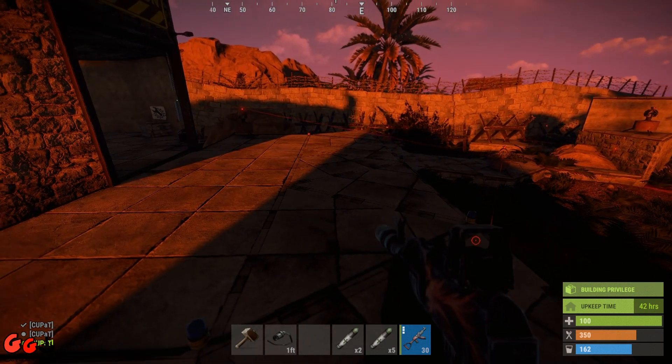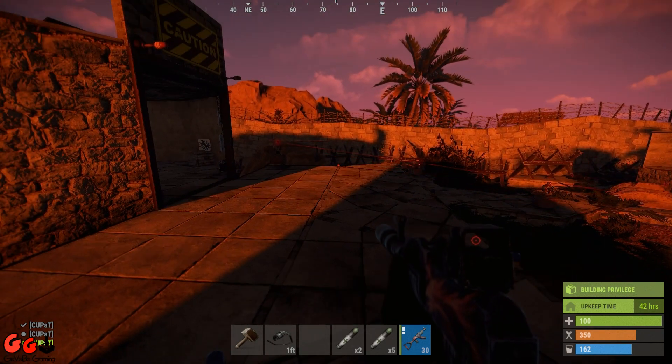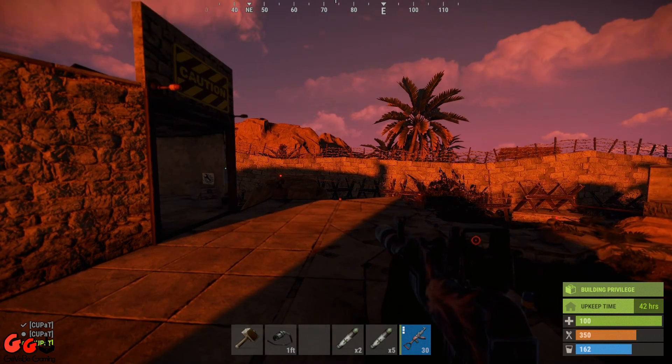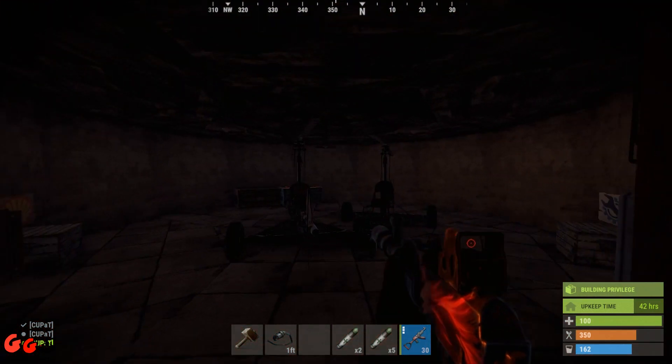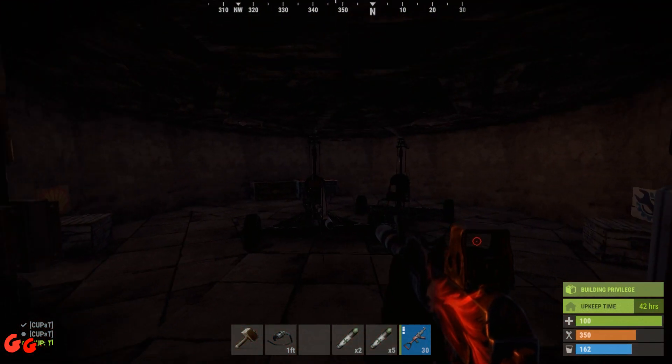We've got some blue flasher lights on our mini copter landing pad and a couple of red flasher lights up there. We've also got ceiling lights inside our heli port.